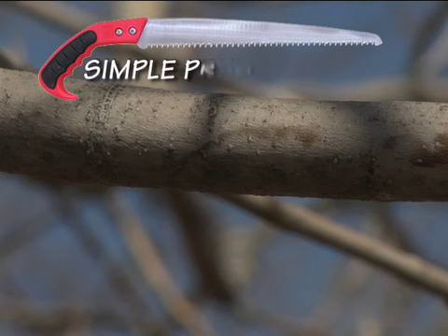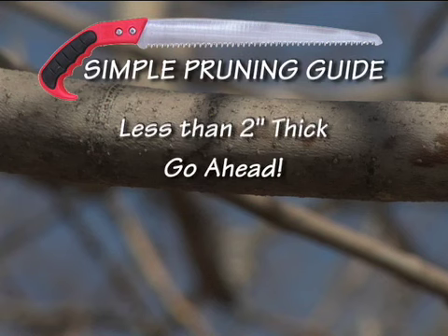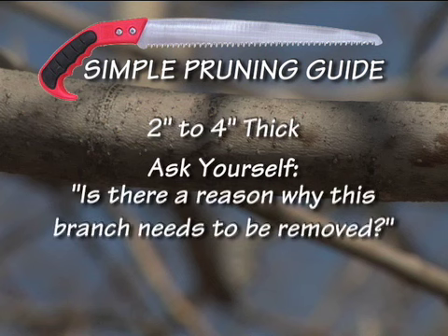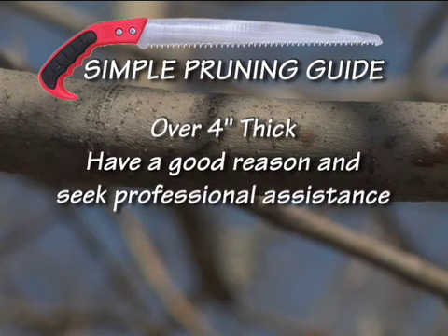Foresters use a simple guide to determine if live branches should be removed. Less than 2 inches? Go ahead. Between 2 and 4 inches? Think twice — ask yourself if there is a specific reason why this branch needs to be removed. Greater than 4 inches? Have a good reason and seek professional assistance.